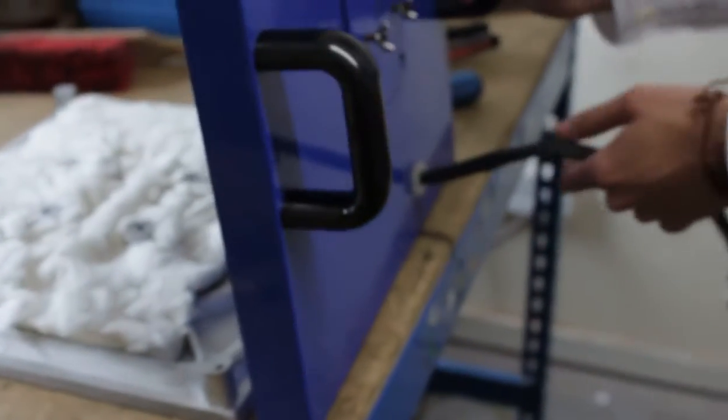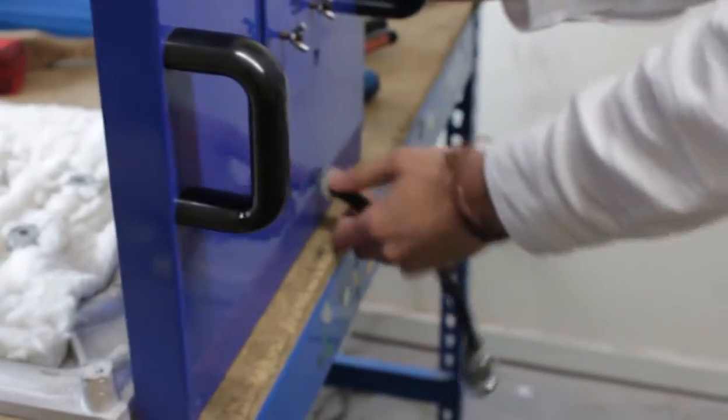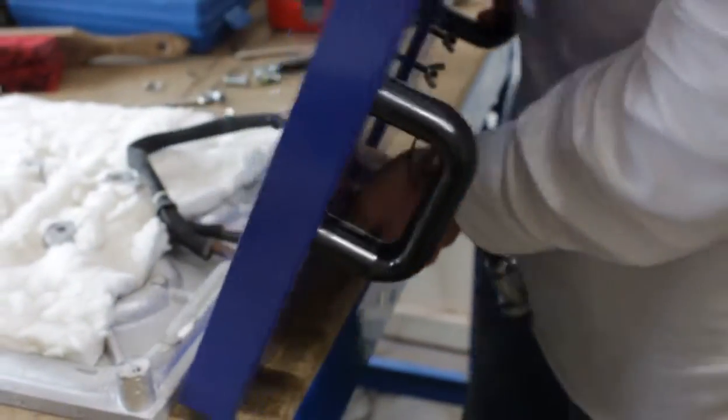Now we can lift the top plate up and off from the heat elements. Make sure to thread the cable through so that you've got a lot of space to work with.